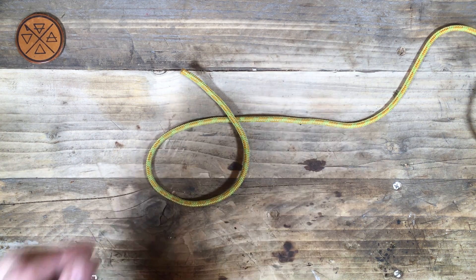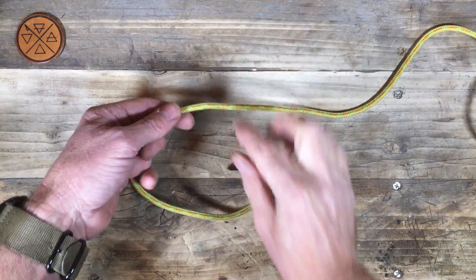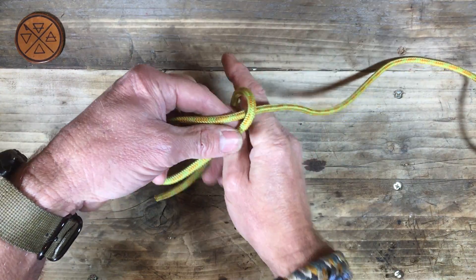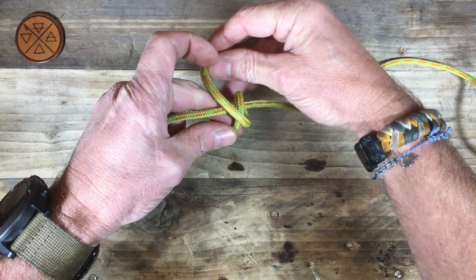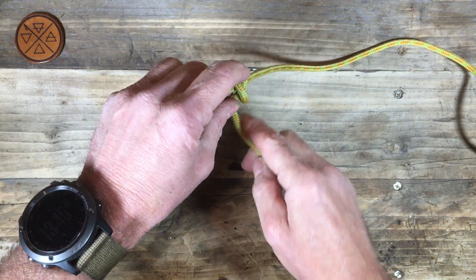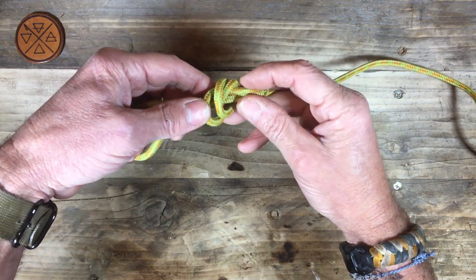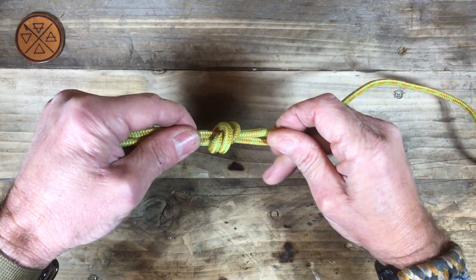Scaffold knot. This is a blood knot or barrel knot tied around the standing part. Make a loop, create your blood knot, working that coil back on itself through the two loops. There's our blood knot tied around.